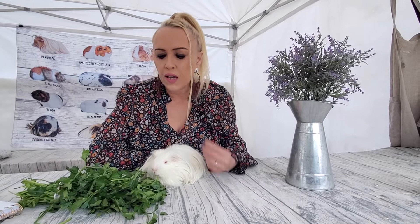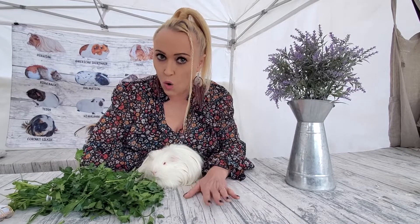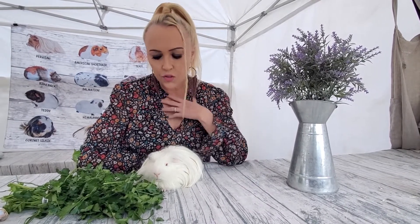Every guinea pig loves parsley, so there's your answer — can guinea pigs eat parsley? Absolutely! It's a very healthy herb for them. It contains tons of Vitamin C as well as calcium, and also lots of Vitamin A and K. Vitamin A is great for the immune system and the eyes, and Vitamin K is great for the bones and heart health.